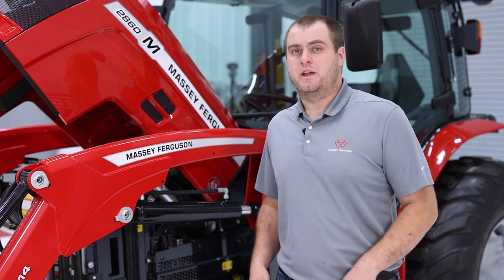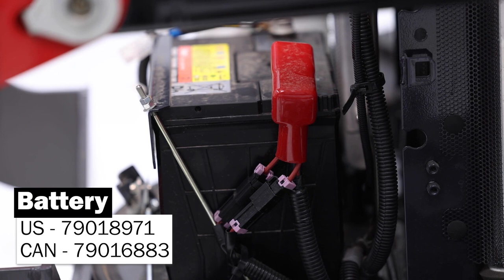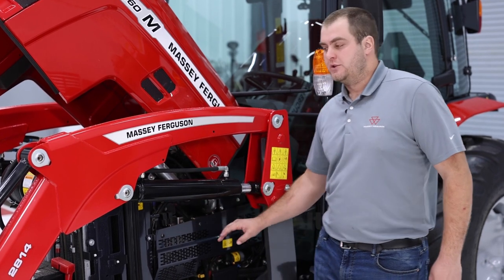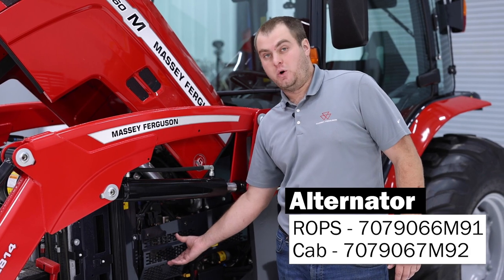On the left of our 2800 M-series tractor, we're going to start out front with our battery. As we move back towards the rear of the tractor, we are going to have some relays and fuses located up on the left-hand side of the engine. Directly behind them, underneath this panel, we have our engine alternator.